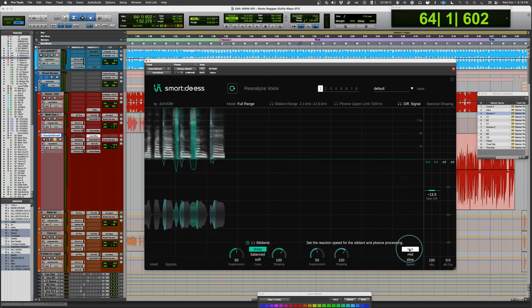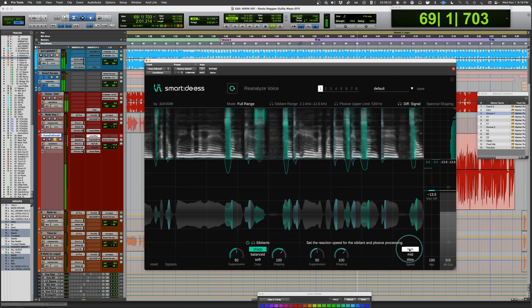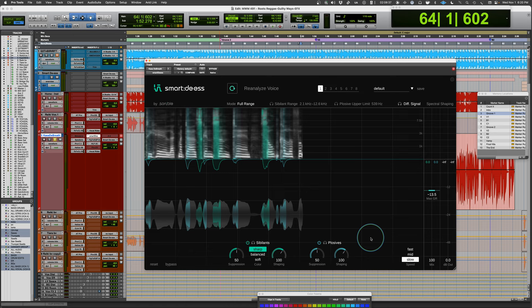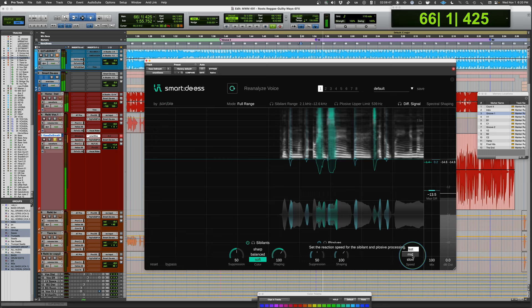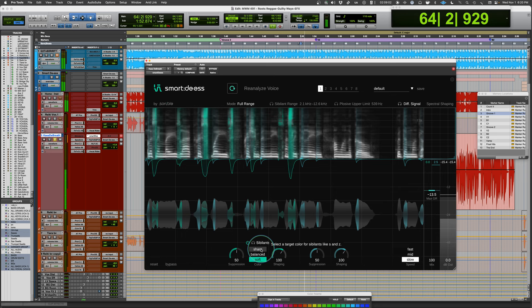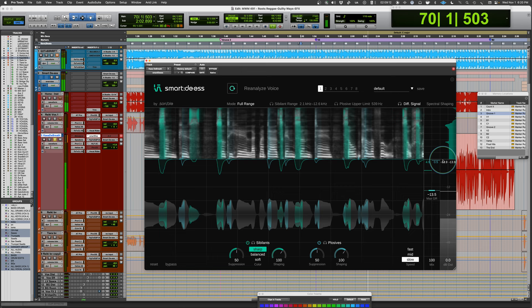On top of the mode, you also have the attack speed setting. With sharp mode selected, fast attack makes it react more immediately. Slow attack lets the initial part of the sibilant through before suppressing — useful for shortening overly long sibilants. [Playback of fast and slow attack demonstrations.] You can pick whichever sounds most natural, and the same attack options apply to soft mode as well.